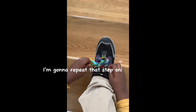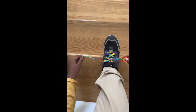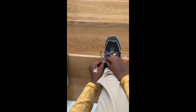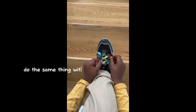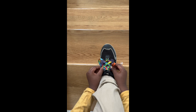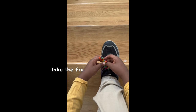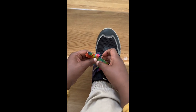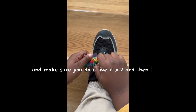I'm going to repeat that step one more time. Once you have this, you take whatever side you want and make a bunny ear. Do the same thing with the other side — make a bunny ear. And then you cross. Take the front one and put it under. Make sure you do it like an X too. And then — boom.